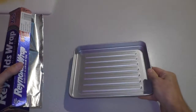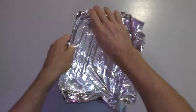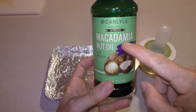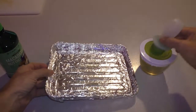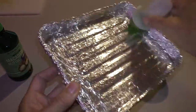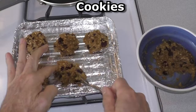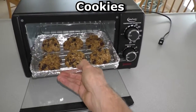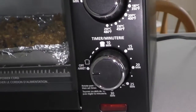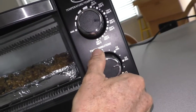I wrap the pan in aluminum foil, then take some macadamia nut oil on a basting brush to oil the pan. I'll be cooking at 350 degrees for 20 minutes.